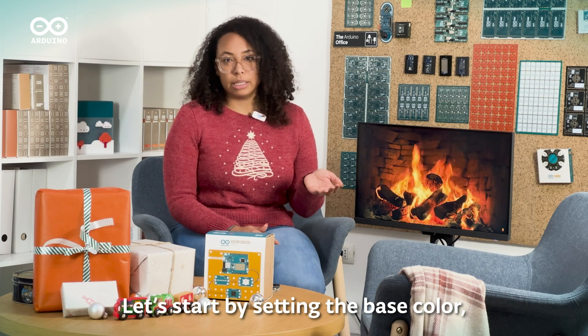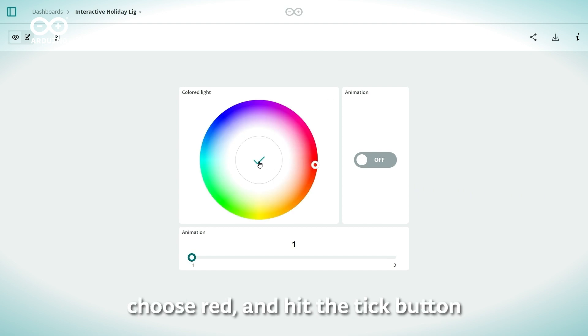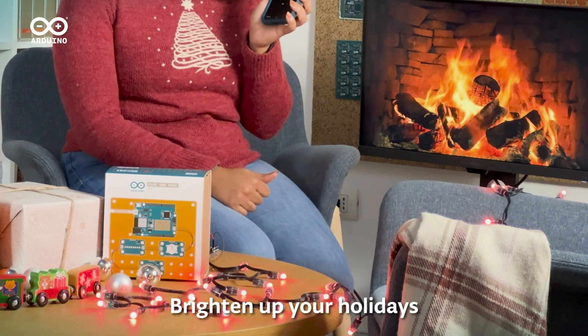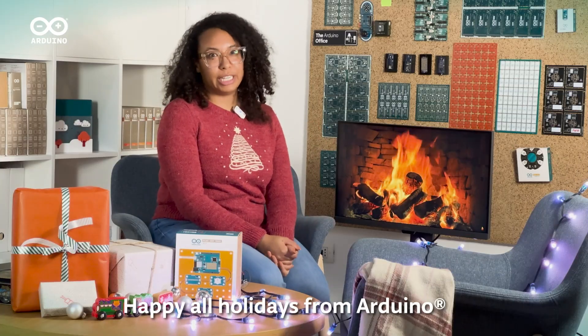Let's start by setting the base color — for example, to red. Click on the color scheme, choose red and hit the tick button. And voila, brighten up your holidays with this DIY LED project. Happy holidays from Arduino.